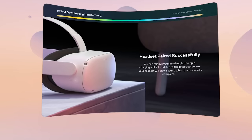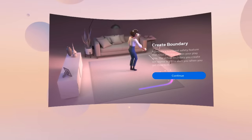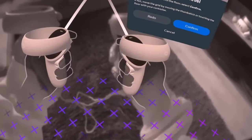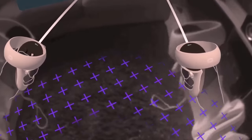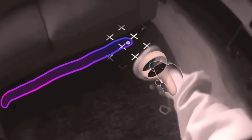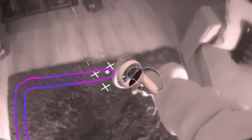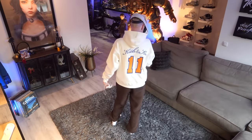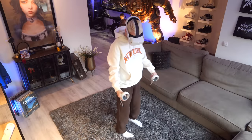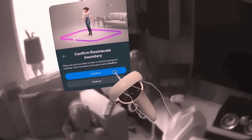Once the headset has updated, it plays a sound so you can put it back on. You can then set up your play space by creating boundaries. First, set your floor level — the headset does this automatically but it can be tweaked. Then draw boundaries around you, making sure to give your furniture enough breathing space so you don't knock anything over while immersed in VR.